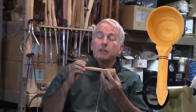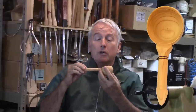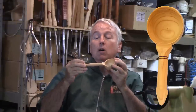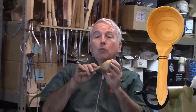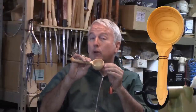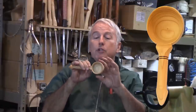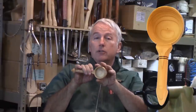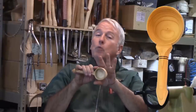His process uses either a jam chuck or his squirrel chuck. He turns a ball on the end of the handle, so it requires that the ball be pretty near perfect. He creates an octagon shape for the ball which approximates the sphere, and then rounds it over.